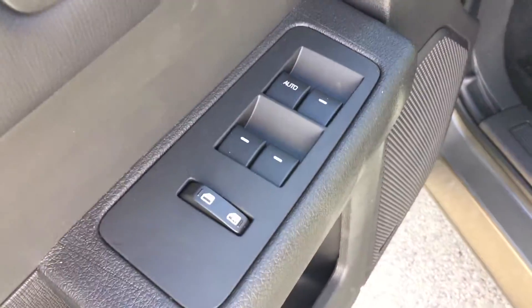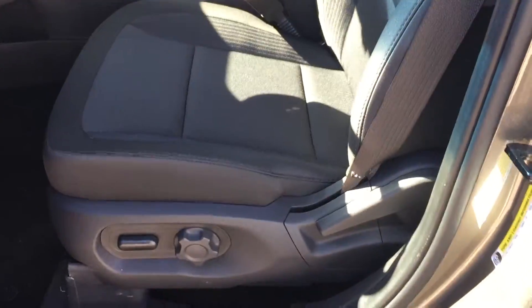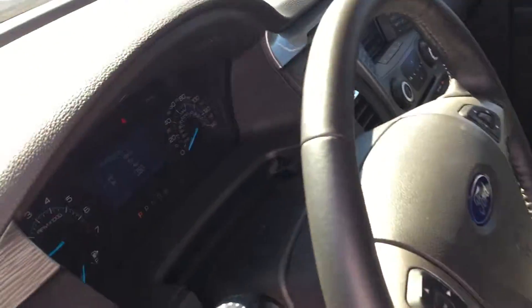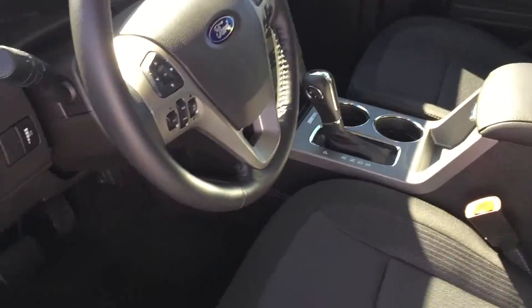You've got power locks, power windows, power mirrors — really, really nice setup. You got a power driver's seat in there. As you can see, they're buckets — captain chairs with the center console. So if that's a big deal to you, you got a center console with some cup holders and some front storage as well.